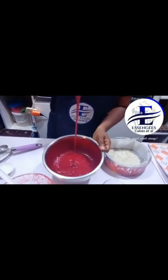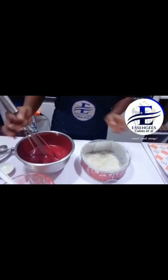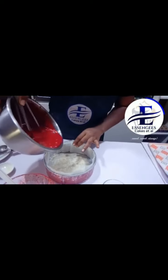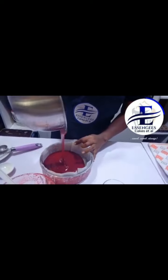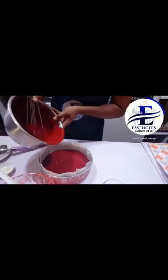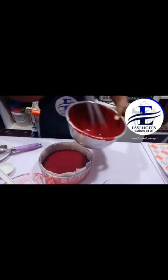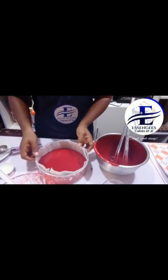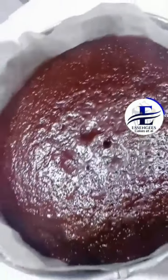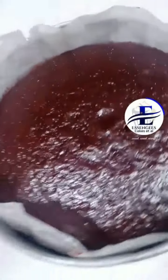So once you have it smooth, I'm using a parchment paper. Red velvet cake is here — it's moist. You won't believe this doesn't have egg inside of it.